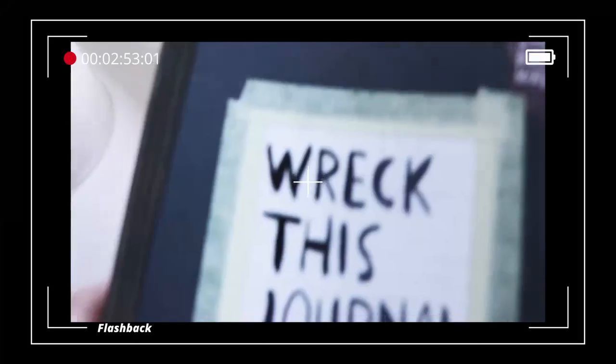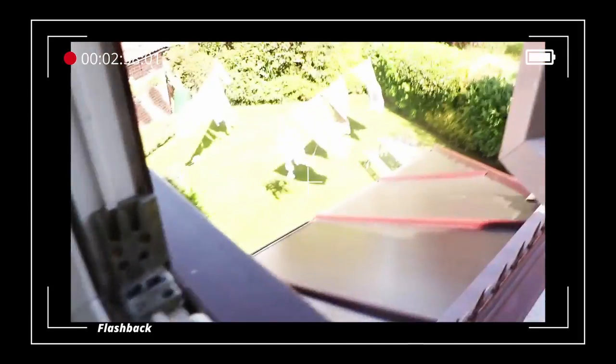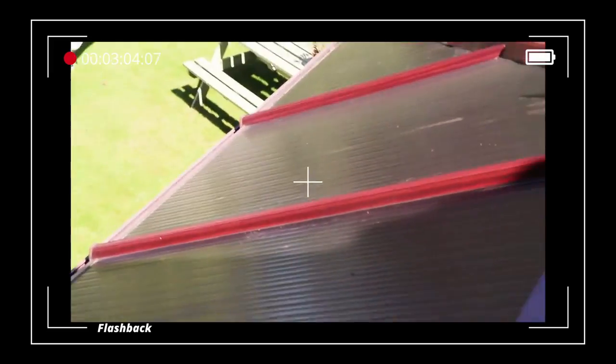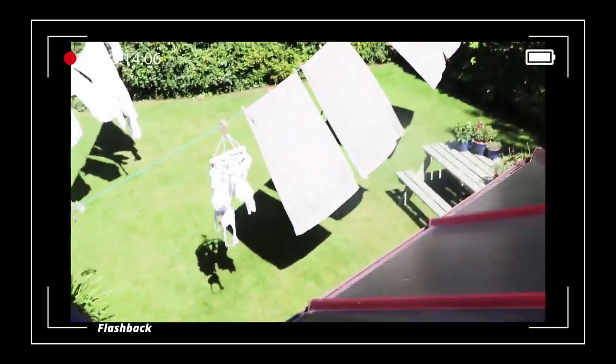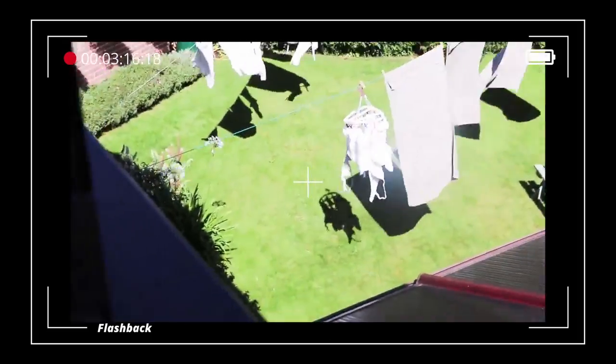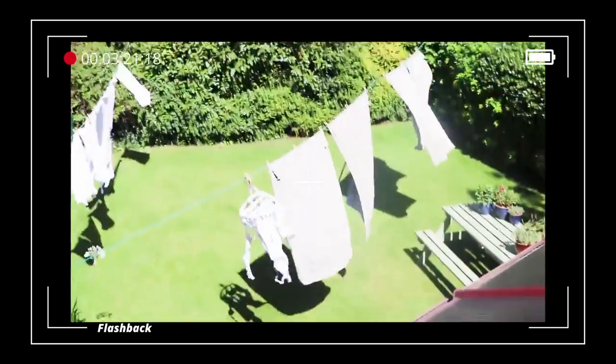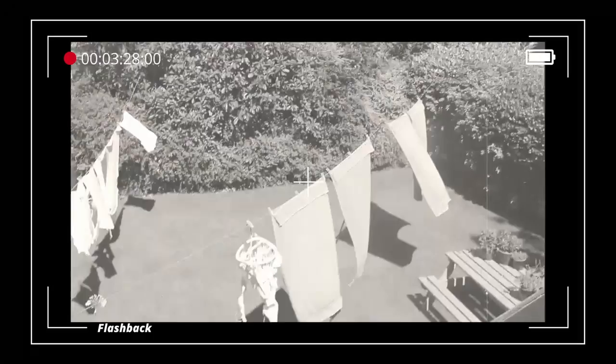I'm going to throw it out the window. Are we ready? Climb up high and throw it out the window. Goodbye book. Wait, let me zoom out so we can actually see it. Oh my god, I'm so frightened. Oh shit.